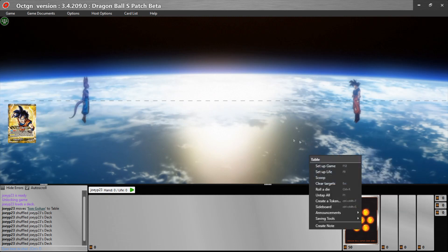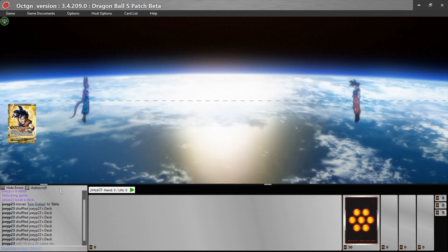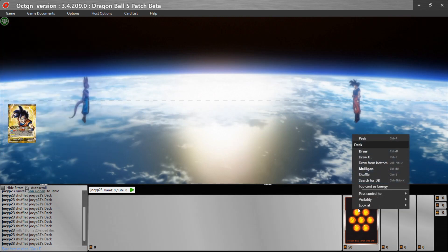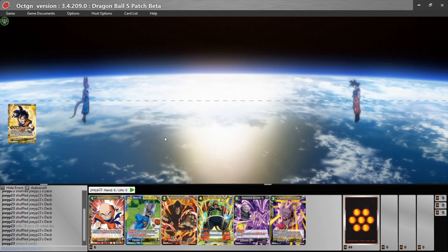If we right-click on the game we can roll a die, or use Control+R to roll a die — it tells you in chat. The game is starting; we shuffle our deck, hover over it, right-click, go to 'Draw X,' and input the number you want to draw. In Dragon Ball Super we draw six, so you input six.